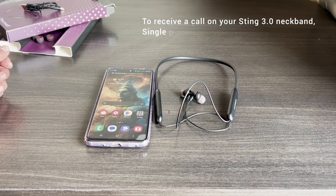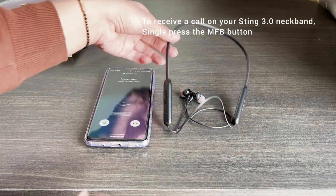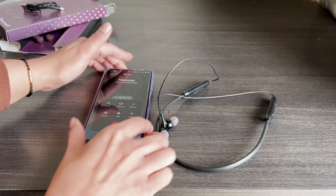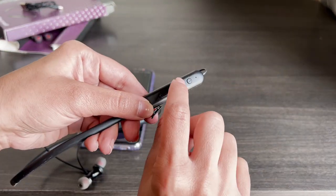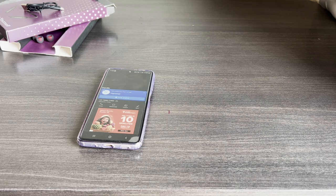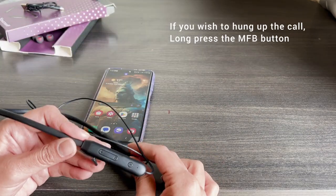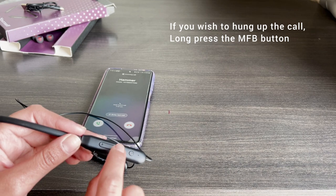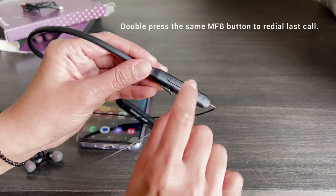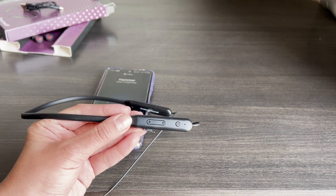To receive a call on your Sting 3.0 Neckband, single press the MFB button. Press the same button to disconnect the call. If you wish to hang up the call, long press the MFB button. Double press the same MFB button to redial the last call.